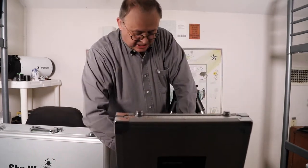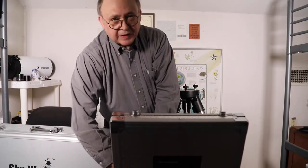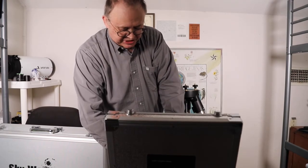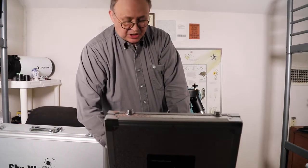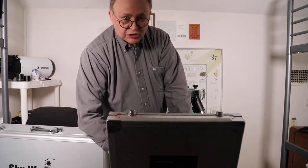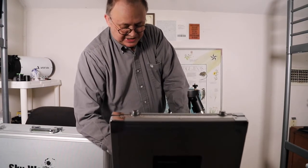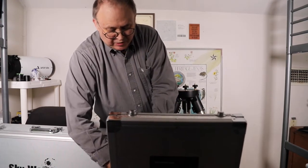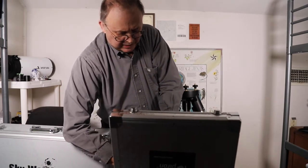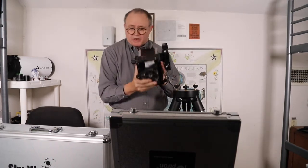The mount itself is very light. The specs say it takes up to 33 pounds on the primary side and 10 pounds on the secondary side, so it can hold two scopes at once or a larger scope with counterweights. Everything I use is 10 pounds or less, so I don't even bother with counterweights and it's never had an issue.